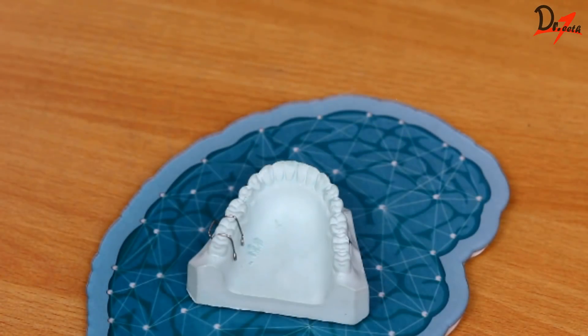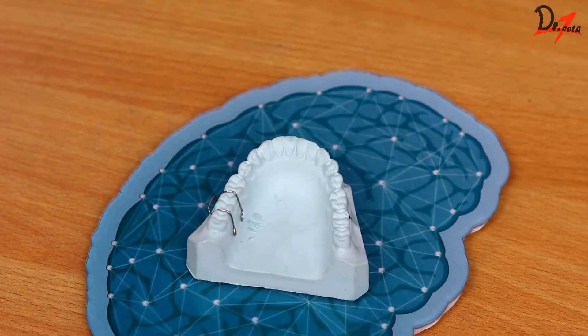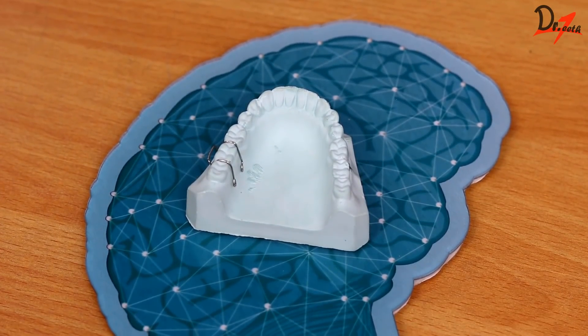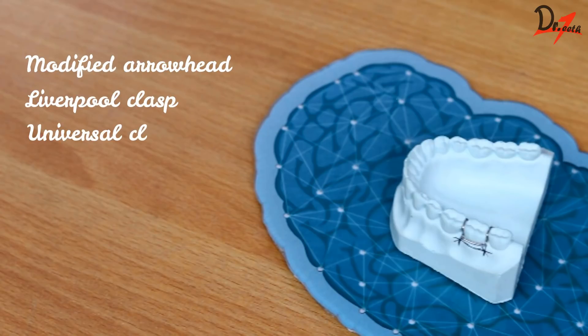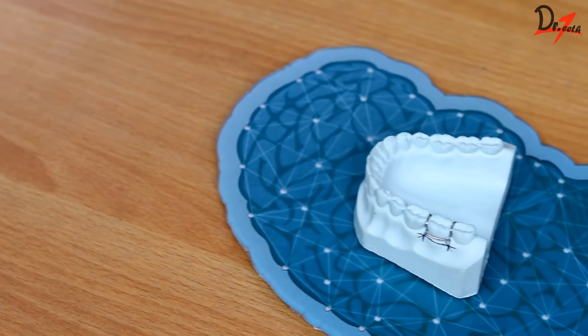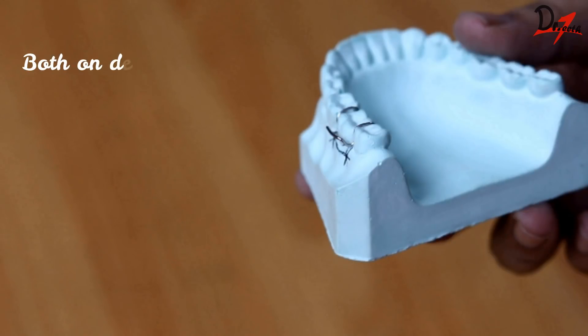This clasp was introduced by C.P. Adams, that is why it is called the Adams clasp. Other names are modified arrowhead clasp, Liverpool clasp, or universal clasp.